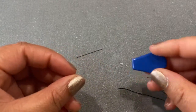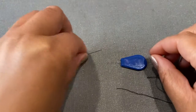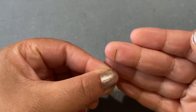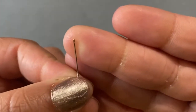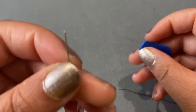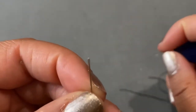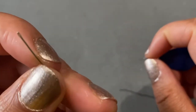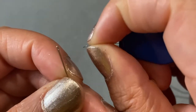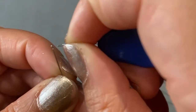So here's a needle threader — these come in your pack. What you're going to do is take your needle, look at the hole — you can see how tiny it is. Then you're going to take your needle and your needle threader and pinch them together, as you can see I'm doing with my right hand. Pinch it together a little bit and then you're going to line it up with the hole.